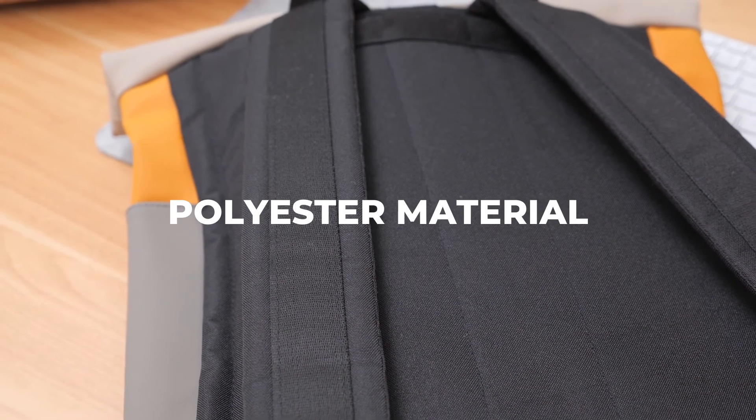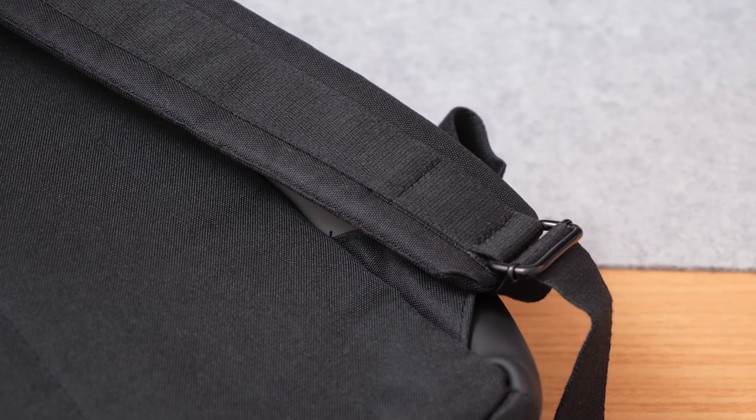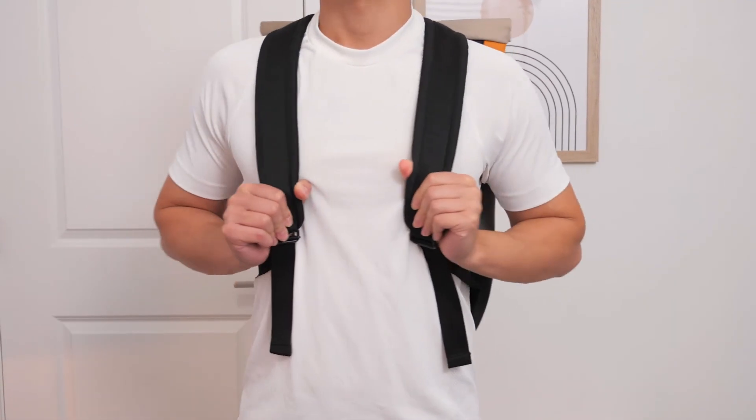On the back side you have a polyester material back support as well as adjustable shoulder straps made from the same material. I thought it was cushioned properly and it felt comfortable on my shoulders and back, so no complaints here.